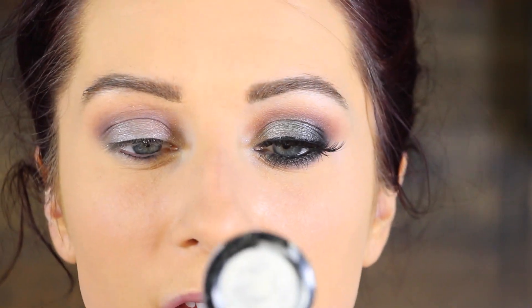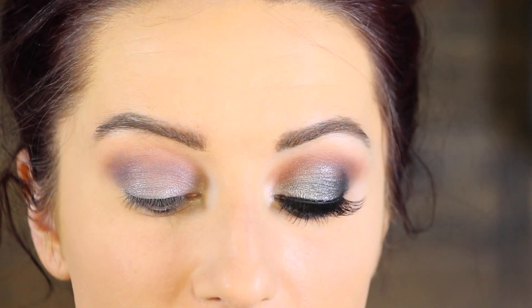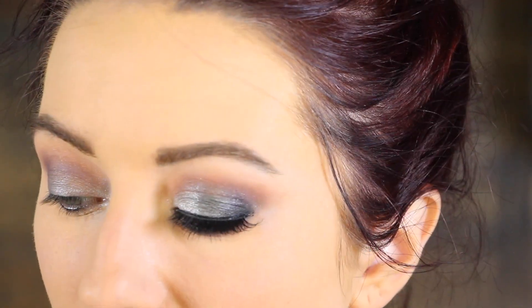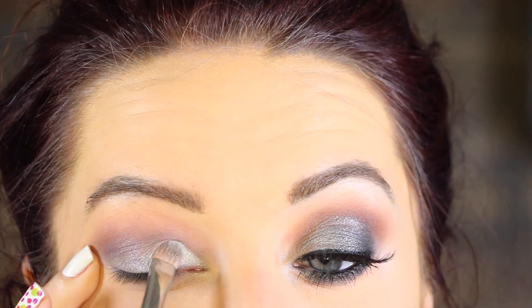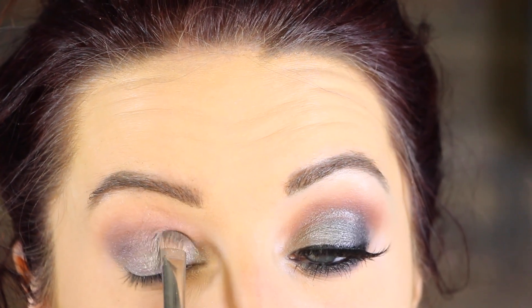Then I'm going to go in with a NYX eyeshadow in Tin — it's a really pretty, vibrant silver. These prismatic shadows are amazing; they're very metallic and creamy and just really beautiful. I'm going to tap that on the inner corner of my eye — you can use these wet or dry, I'm just going to use it dry — tapping it into the inner corner and bringing it about halfway in.